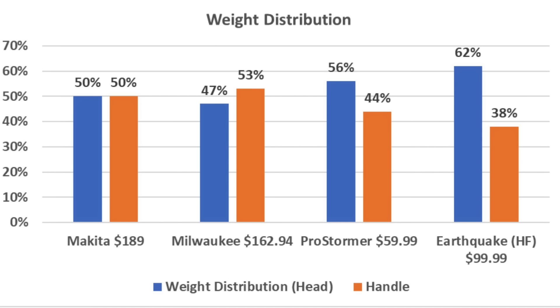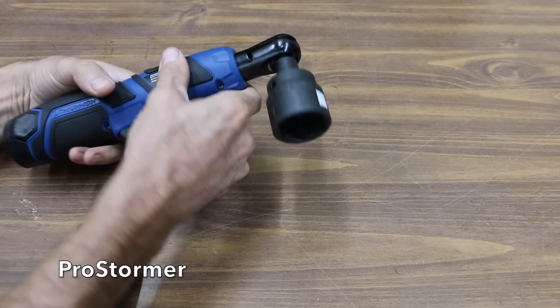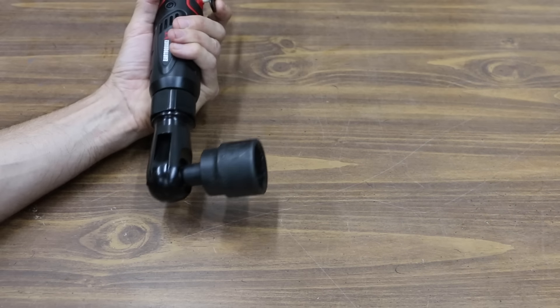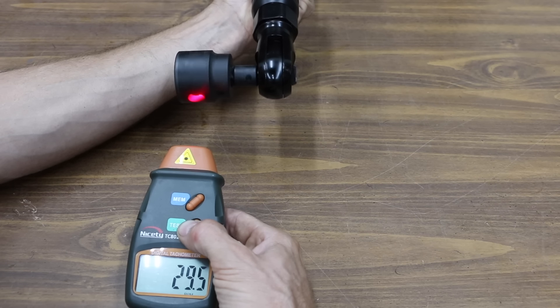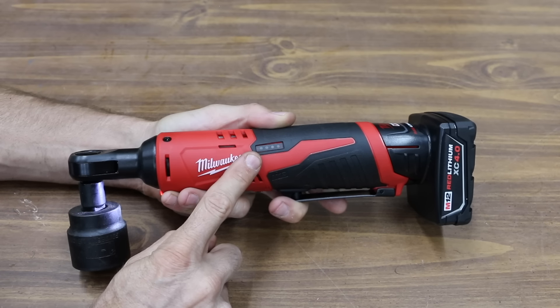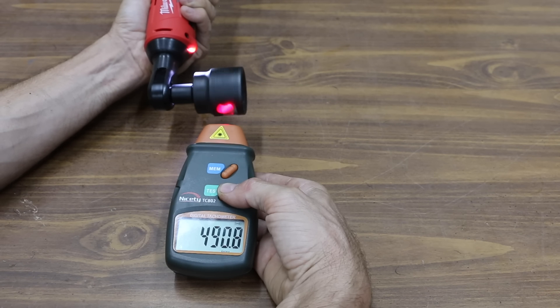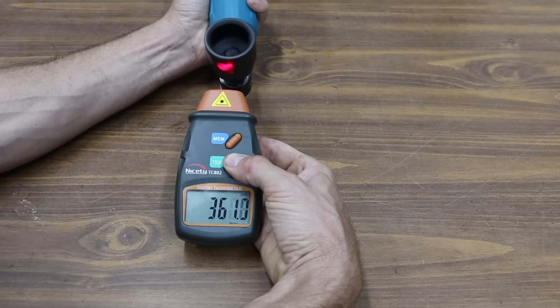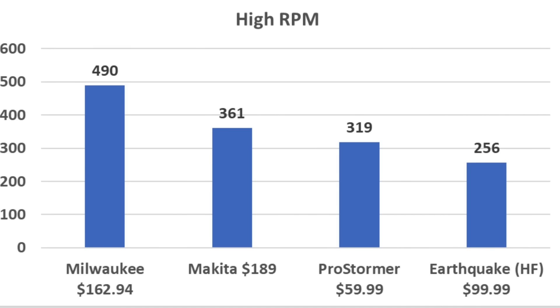The length and weight distribution of the Earthquake makes a very noticeable difference compared to the other three brands. In the no-load RPM test, the ProStormer claims 230 RPM but actually did better at 319. The Earthquake is advertised at 170 RPM but achieved 256, and does a terrific job at slower speeds too, reaching as low as 30 RPM. The Milwaukee provides the best low RPM control at only 15, and also produces the highest RPM at 490. The Makita, advertised at 800 RPM, unfortunately only produced 361 — not nearly as fast as the Milwaukee — with a minimum of 39 RPM. Final RPM ranking: Milwaukee, Makita, ProStormer, then Earthquake.